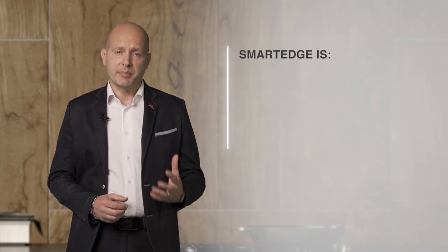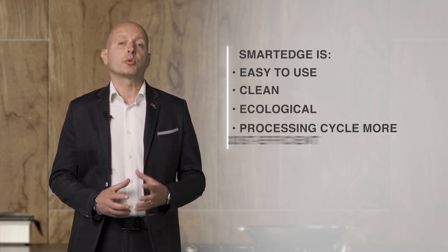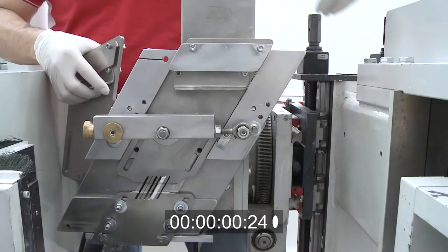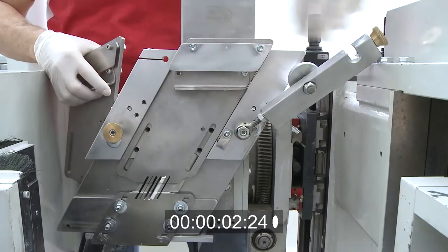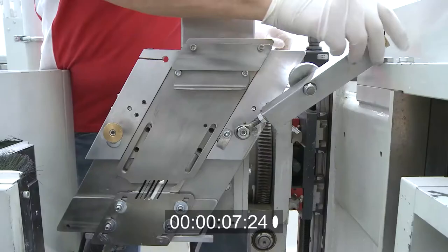At this point of the process, the panel is ready for finishing. Smart Edge is easy to use, clean, ecological and most importantly, it makes the panel processing cycle more cost-efficient. Considerable resources have been invested in making Smart Edge more high-performing, as demonstrated by various patents obtained, such as Edge & Go, thanks to which changing the edge shape and thickness can be done in 10 to 15 seconds.